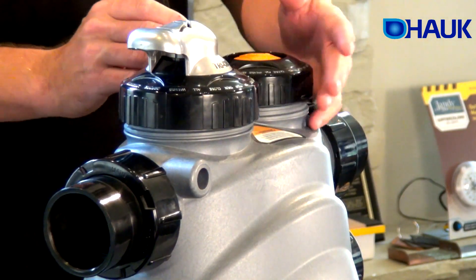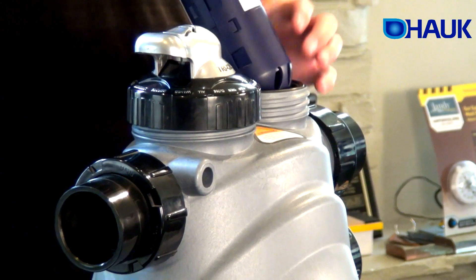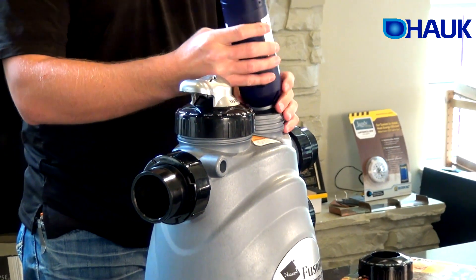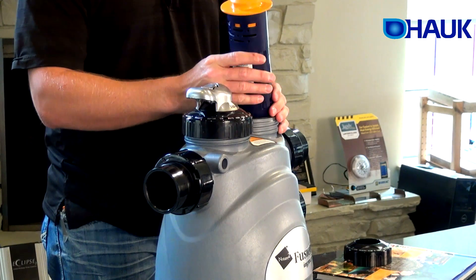To replace or inspect this, you're going to take the top off, unscrew it, then pull out your cartridge. This is your Fusion cartridge — this is a starter cartridge. It lasts a month. After we've put this in at the start of your pool, you'll need to replace it after the first month and then put in a new one. The new ones last six months.